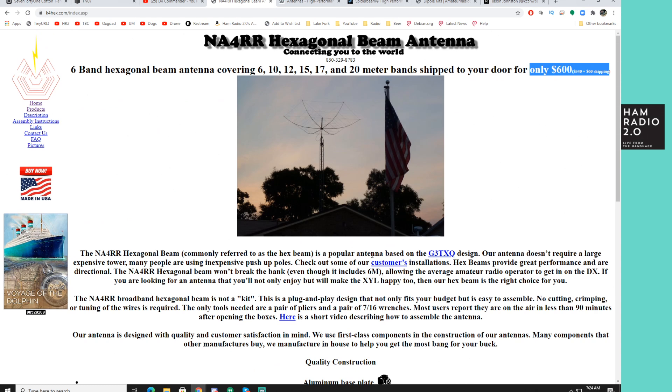It's a great option if you're looking for a multi-band beam antenna with a smaller footprint than a huge tri-bander. Those tri-band antennas are nice but they don't include the WARC bands 12 and 17, and generally don't include 6 meters either. So you've got 10, 15, 20 meters with a much bigger antenna, or six bands with a smaller footprint — NA4RR hex beam.